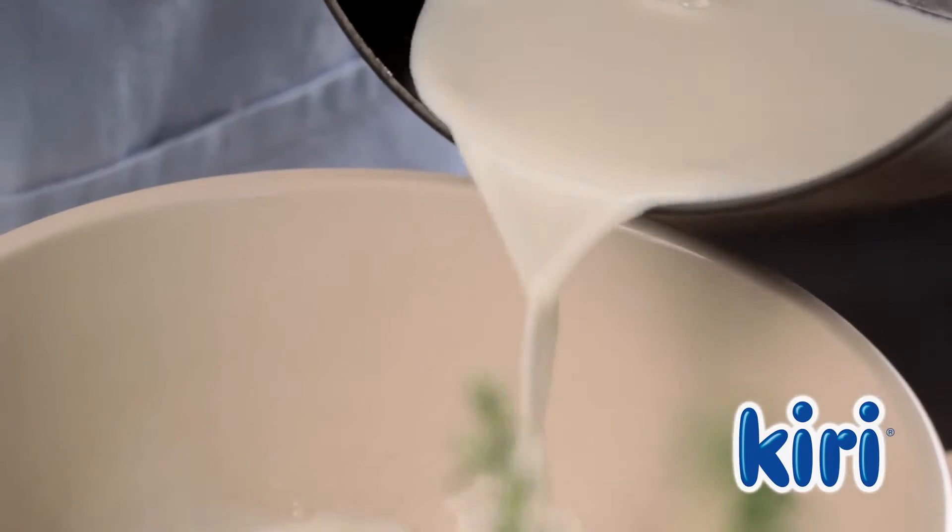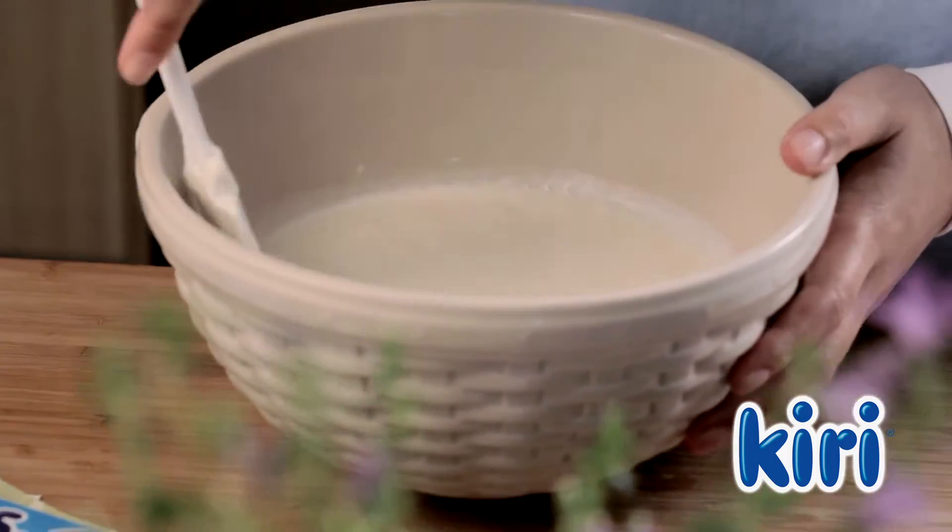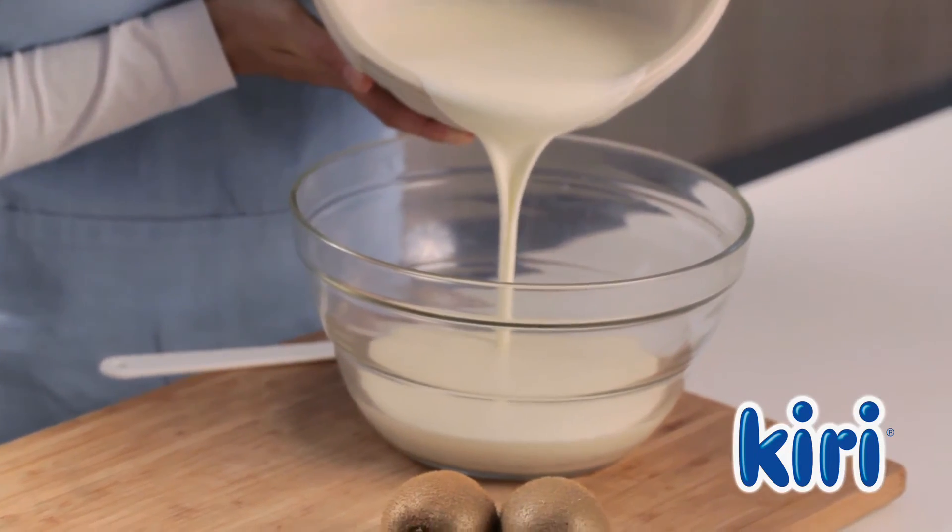Now add the milk and the gelatine to the Kiri mixture. Then fold in the whipped cream, dividing the mixture into two equal portions.